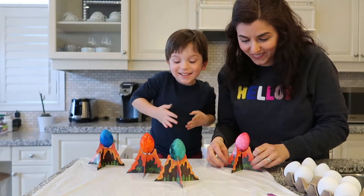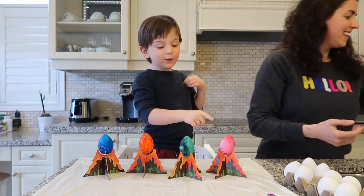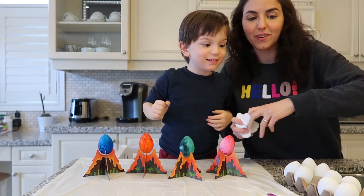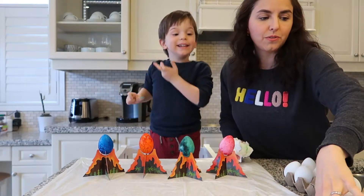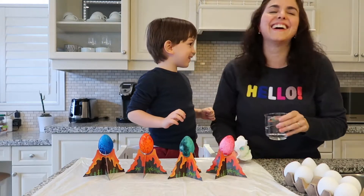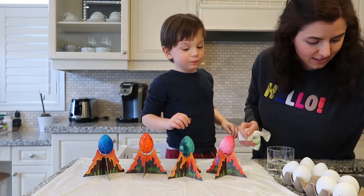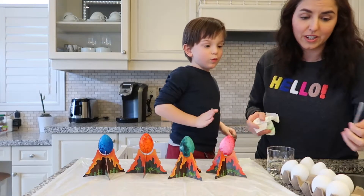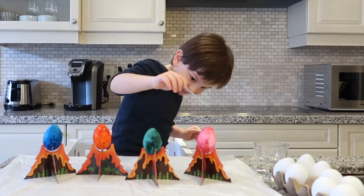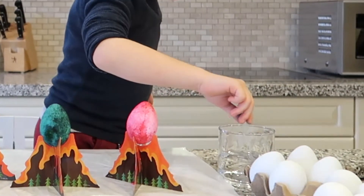Now for the vinegar part — vinegar! It's exciting. Are you doing a real volcano? It's supposed to bubble a little bit. We've got white vinegar — smell it! And it came with a dropper. It does smell yucky. Oh — is it fizzing? I hear fizzing! Oh yeah!